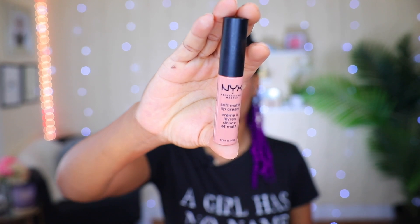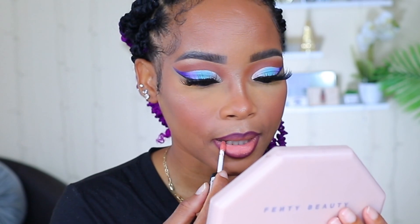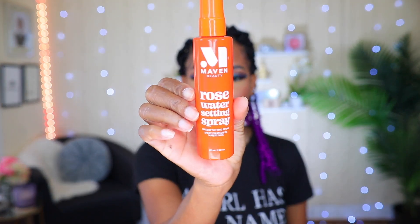Now I'm going to use this lipstick from NYX. Then I'm going to apply some setting spray and finish it off. I'm going to go change now and show you guys the finished look with my hair down and all.